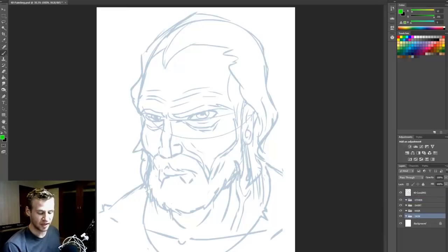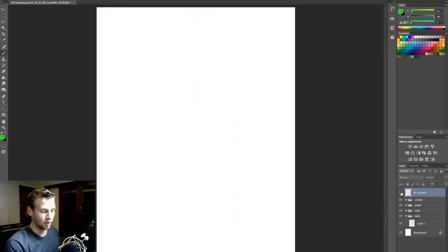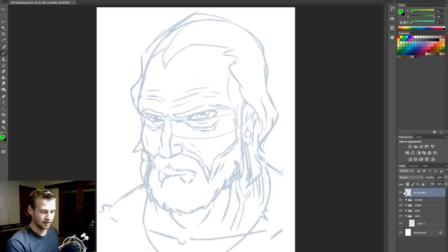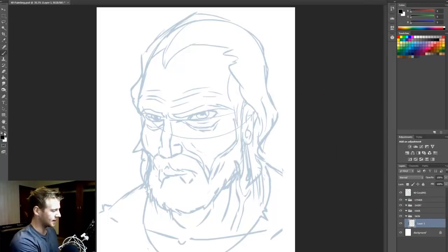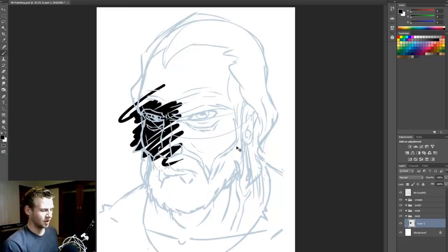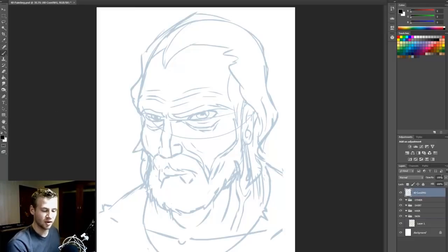I'm going to go into my skin folder and create a new layer inside of it. At the very top I have my line work on a transparent background — it's a PNG. If I draw on this layer in the skin folder, you can see that it appears behind that light blue line work. So I'm going to bring down the opacity of my line work so it's less visible.